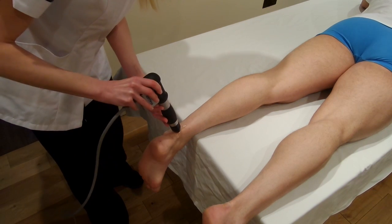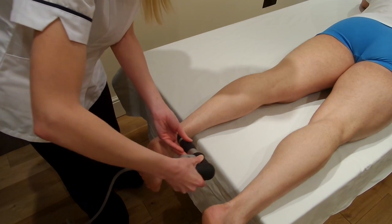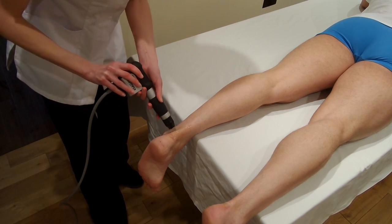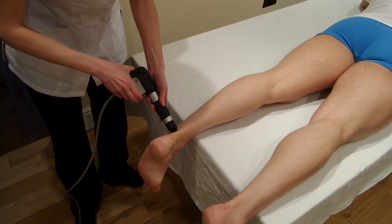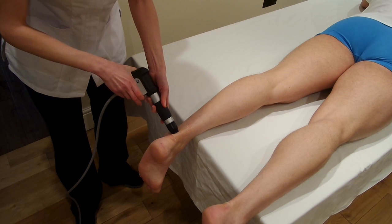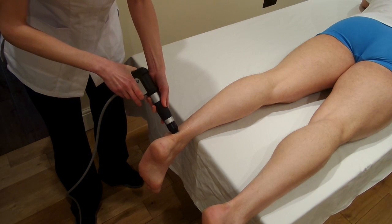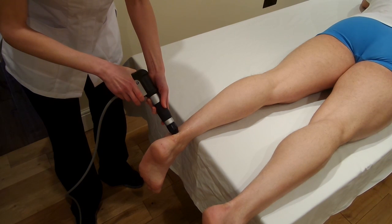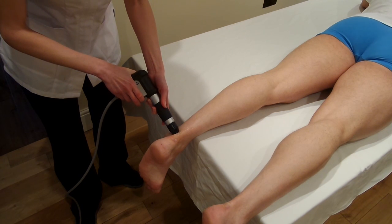Just spread out the gel first of all, and then we're going to start the treatment in spots of 200 shocks per area. The Achilles tendonitis area is often too big to do in one go, so we apply the shockwave in spots. In this case we're going for 2,000 shocks, so it will be 10 spots around the Achilles tendon at 200 shocks per spot.